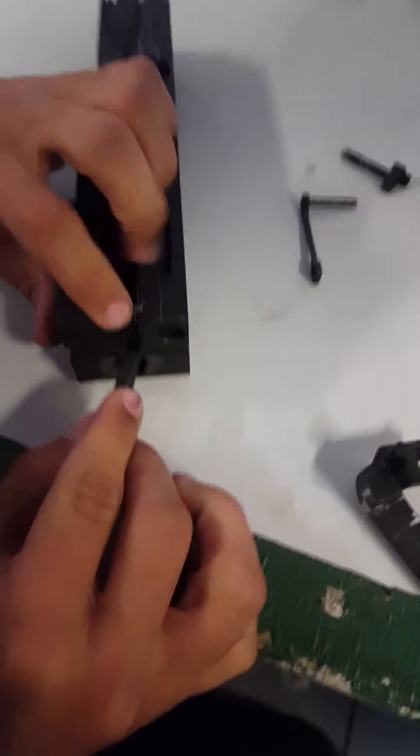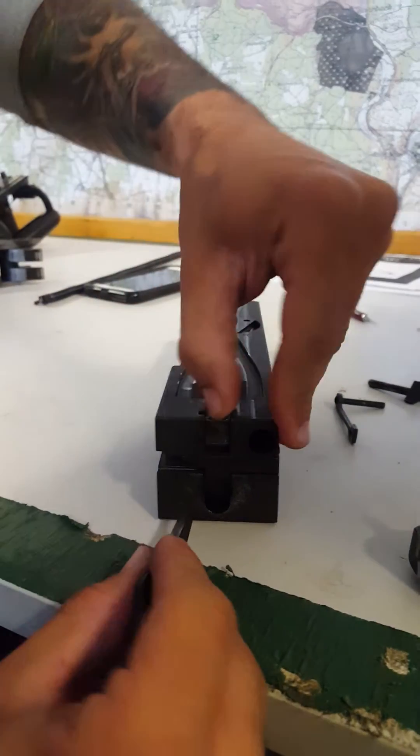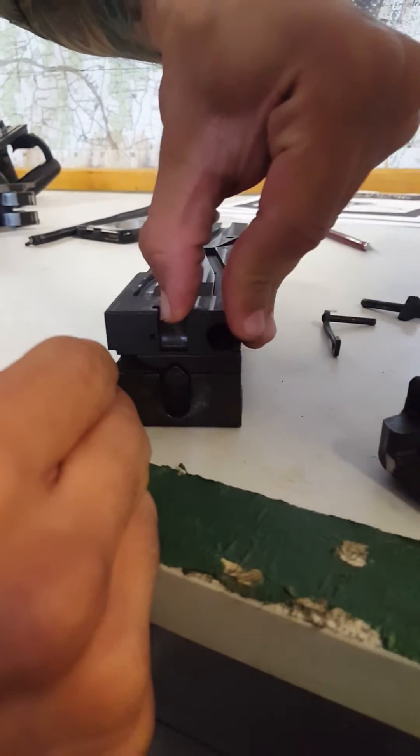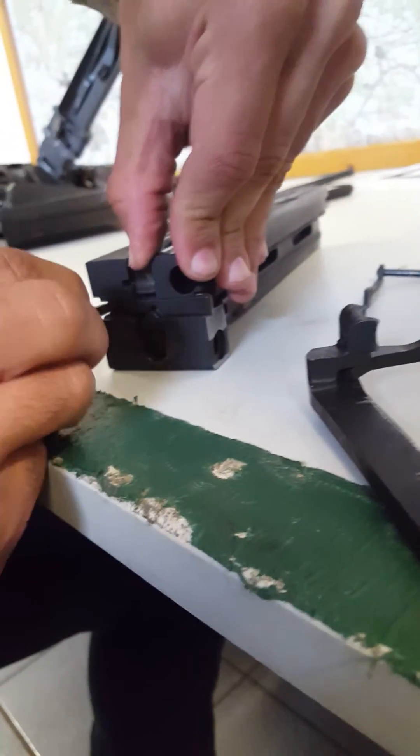Next is this little front piece right here. Just push this down — it's the only way to do it — and then move this piece out. It slides right inside it.